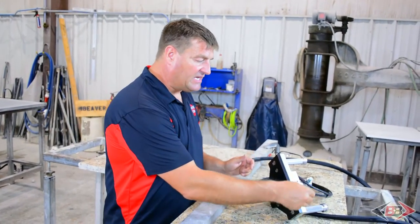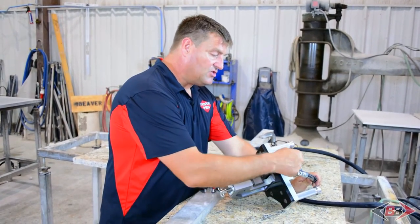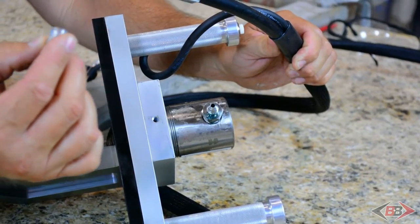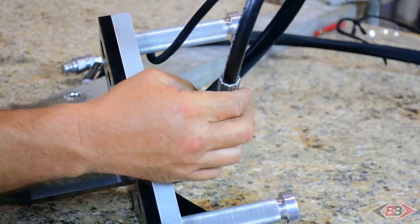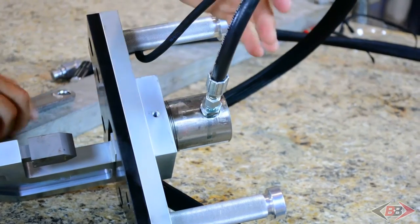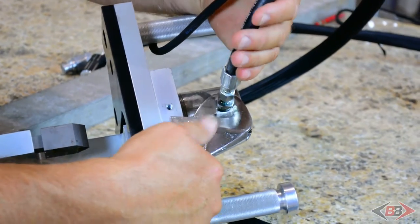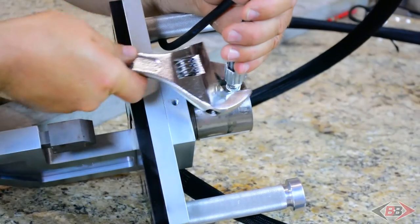We need to make the hydraulic connection from the hydraulic line that comes off of the pump to the actual hydraulic cylinder. There is a cover that covers the actual nipple. All we have to do to make this connection is put it on there, use your handy wrench, and just tighten that down.